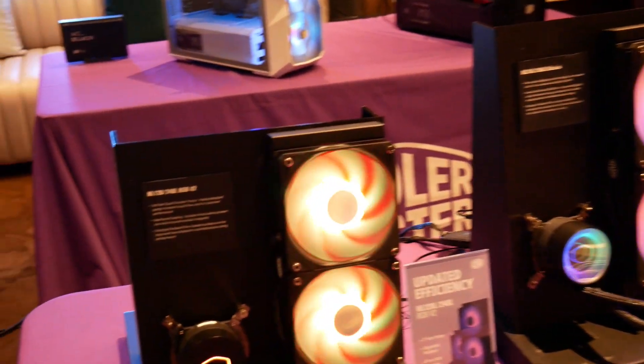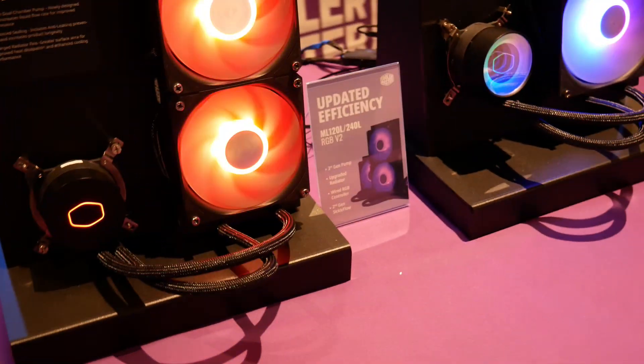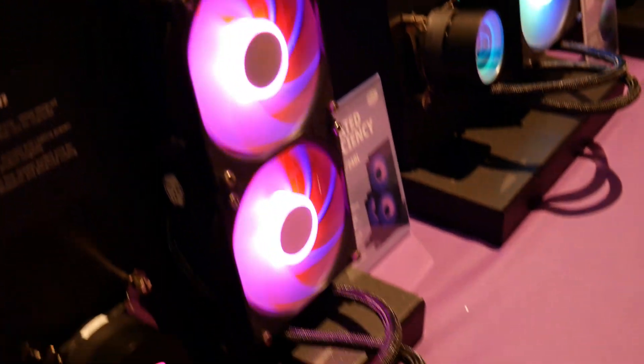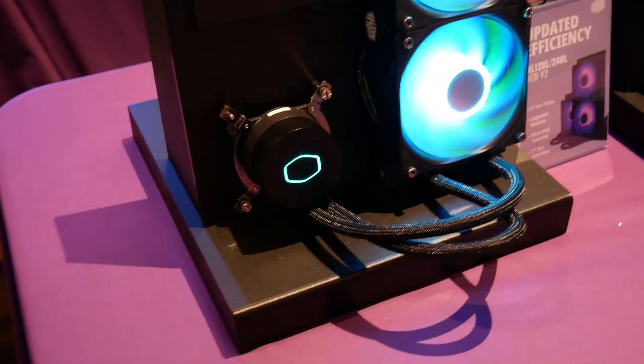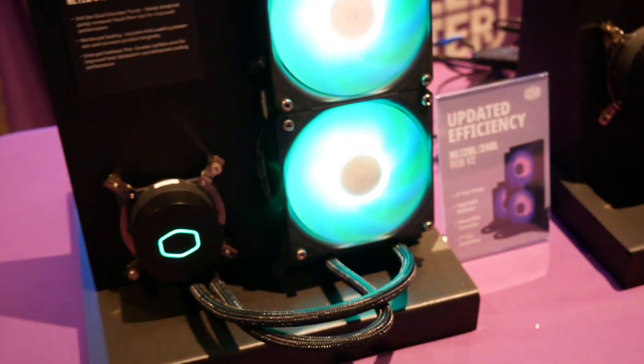I've got a number of new coolers starting with the ML series. This is their version 2 — everything's upgraded. They've got upgraded fans, an upgraded radiator, an upgraded cooling block, and this is going to be probably their top selling model.